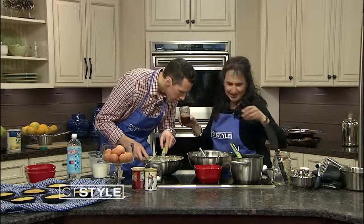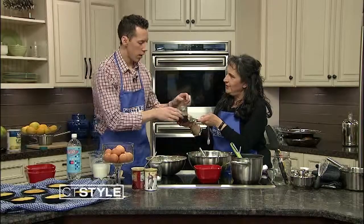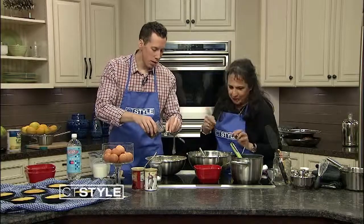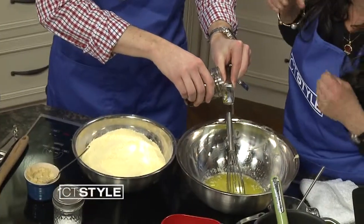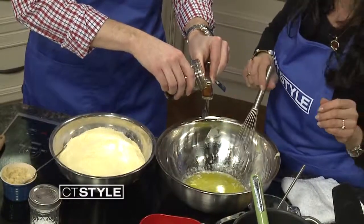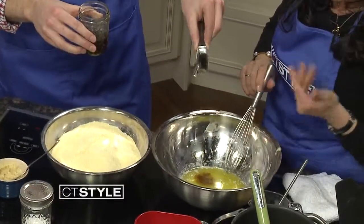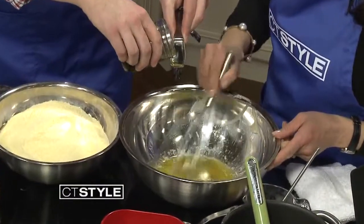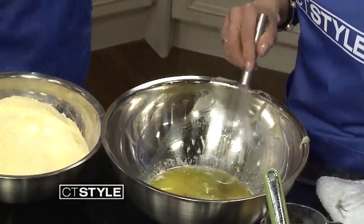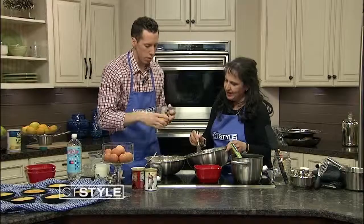Here's the bacon fat — add a tablespoon, or a little more if you like. The bacon fat actually makes the cornbread a little juicier. You'd ideally use the fat left over from making your stew or chili with bacon, or save the fat from the last time you made bacon.